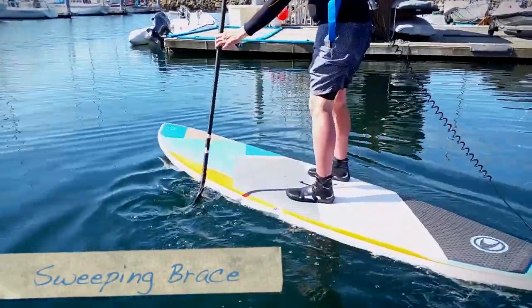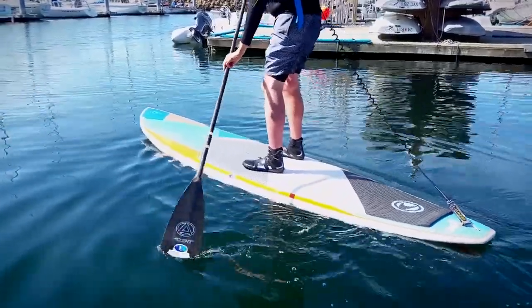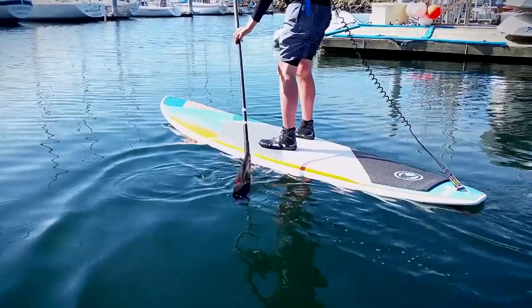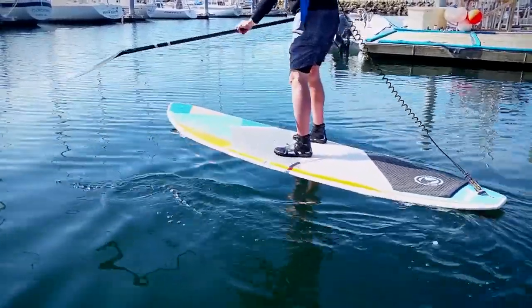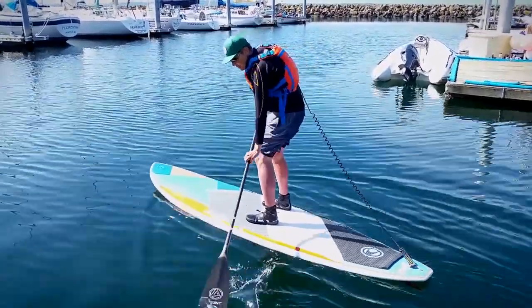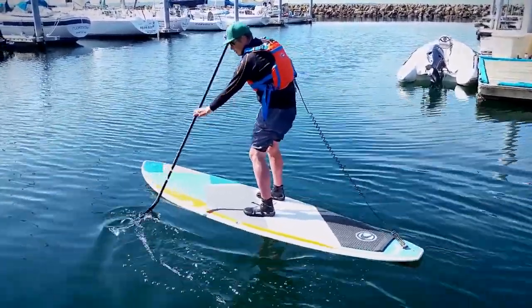Sweeping across, your leading edge is up — you're hydroplaning the blade across the surface. It's a lot of stability versus having the blade out of the water. If you get tippy, keep that blade down. When you get tippy, you want to keep that blade down and do a hydroplaning sweep across.